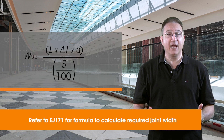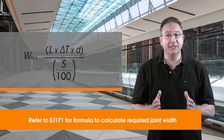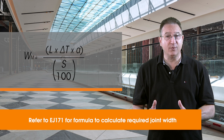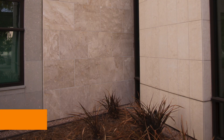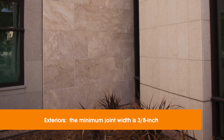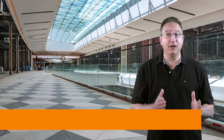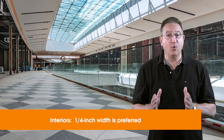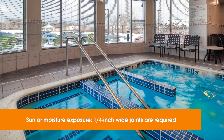Joint widths are calculated with a formula based on the linear thermal expansion of your tile. Your design team can refer to EJ-171 for the mathematical calculations. For exteriors, the minimum width is 3/8 of an inch. Some interior joints can go as narrow as 1/8 of an inch, but 1/4 of an inch is preferred, and it's required for all areas exposed to sun or moisture.